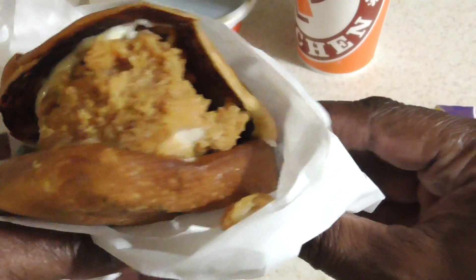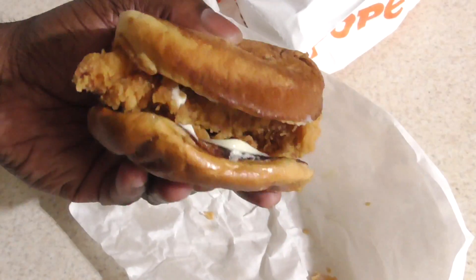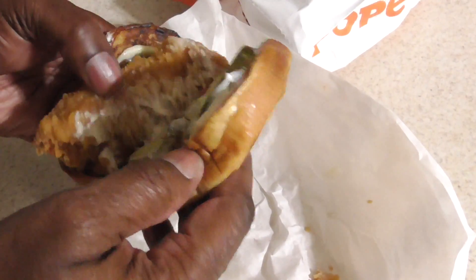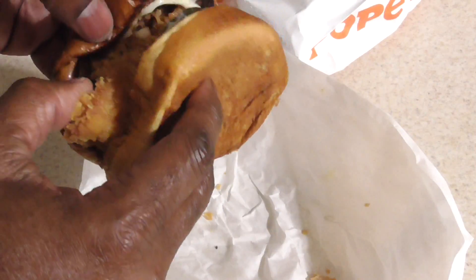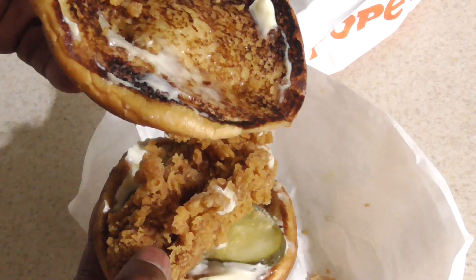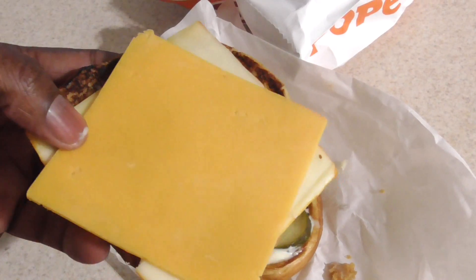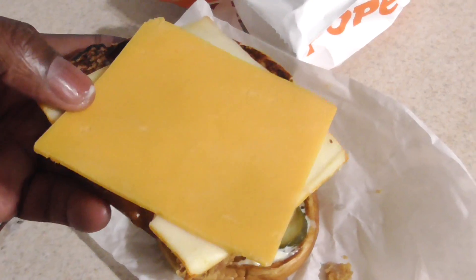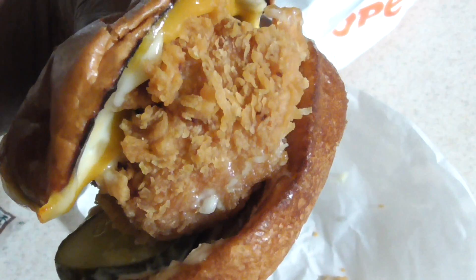This is like a crispy chicken sandwich. This is what it looks like — you got the pickles and some type of mayo on top. I put the cheese on top. I got some Muenster and some sharp cheddar.